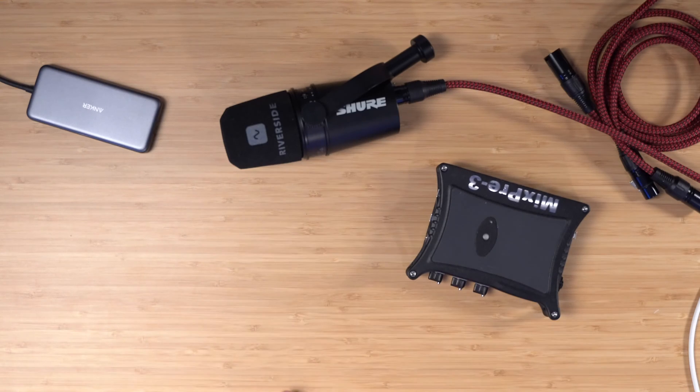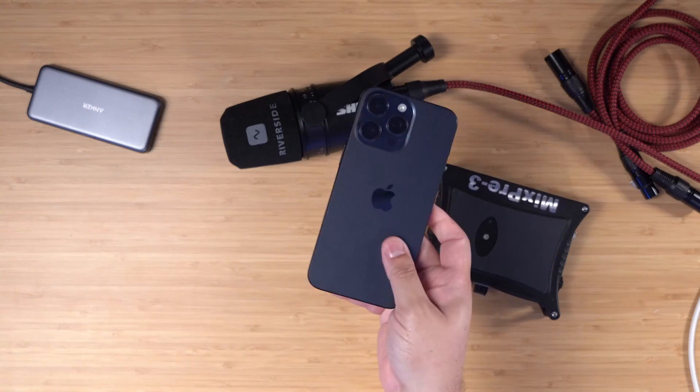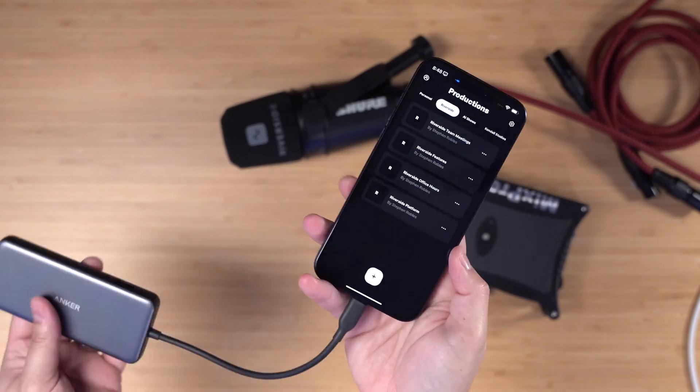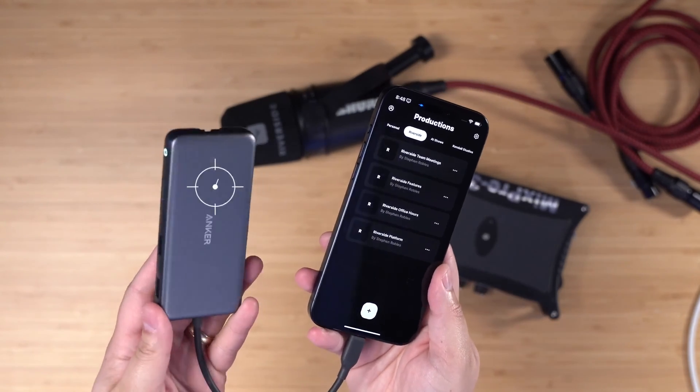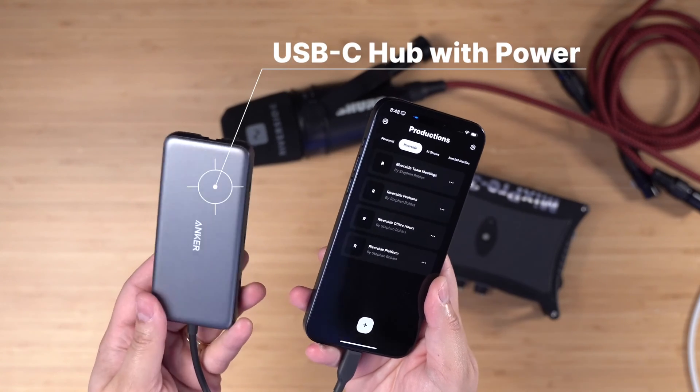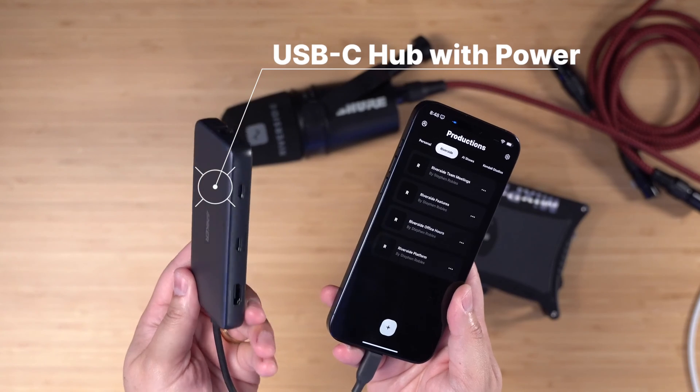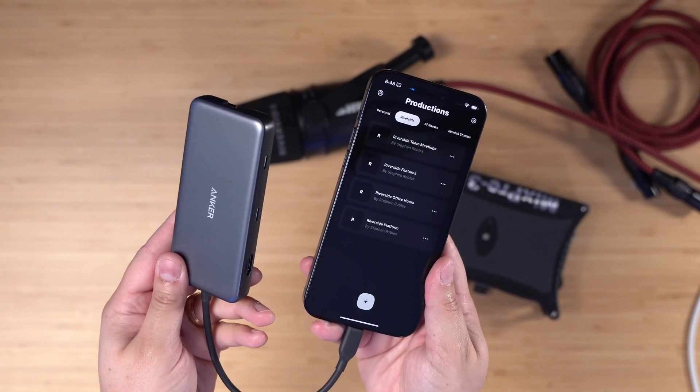We'll put links to several down in the video description where you can record locally to an SD card and connect it to your iPhone as an audio interface. An interface like the MixPre 3 requires a little more power than the iPhone can deliver, so you're going to need a USB-C hub. This is an Anker USB-C hub — we'll put a link in the video description — and this will allow us to plug in power to the iPhone and connect the audio interface.